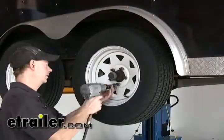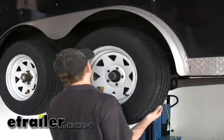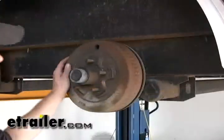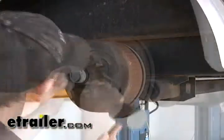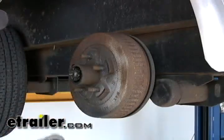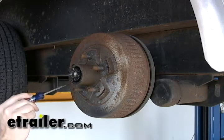We'll start off obviously with taking the wheel off. We'll go ahead and remove the dust cover. There's an E-lube spindle, so this has a tang washer.